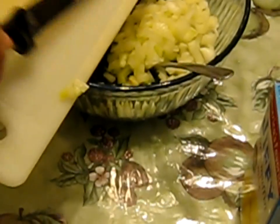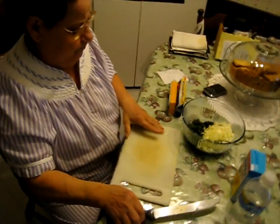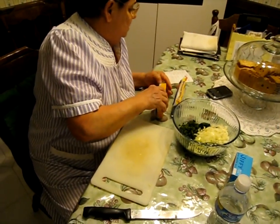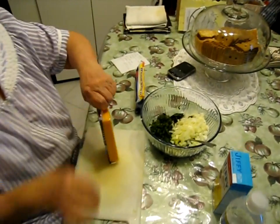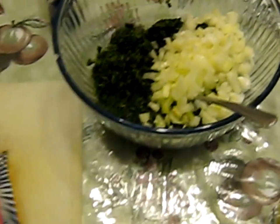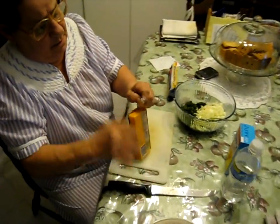Cut onions — a large onion. You took the spinach which was cut, frozen cut spinach, onions, cubes of cheese, a cup of cheese, and mix it all in a bowl.